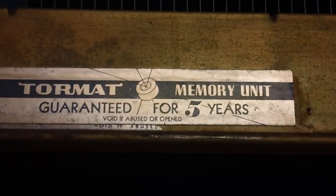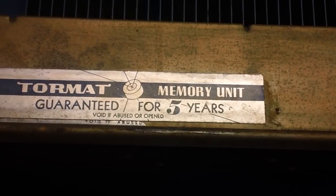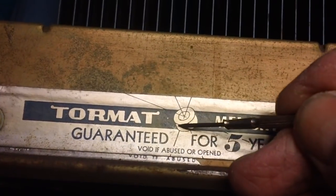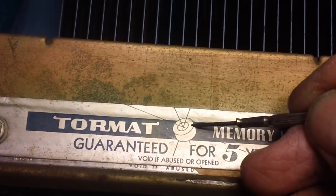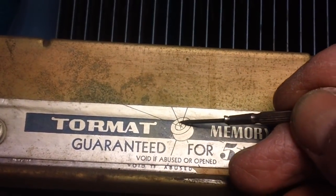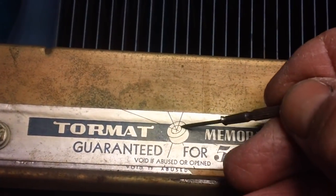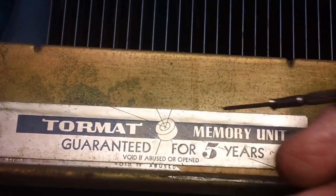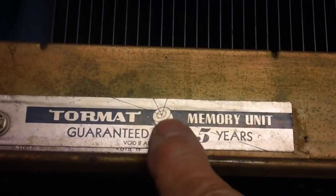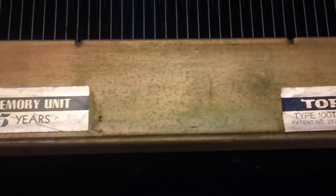It's not going to be easy to clean. Interestingly, it says 'guaranteed for five years, void if abused or opened.' They even have a picture of a toroid coil right there. It's just a little donut — that's what it is — and then the wire is wrapped around and around, down through the inside, up through the outside, just around and around. I don't know, maybe each one would be the same size, maybe the same number of windings. I'm not about to open this up to find out.